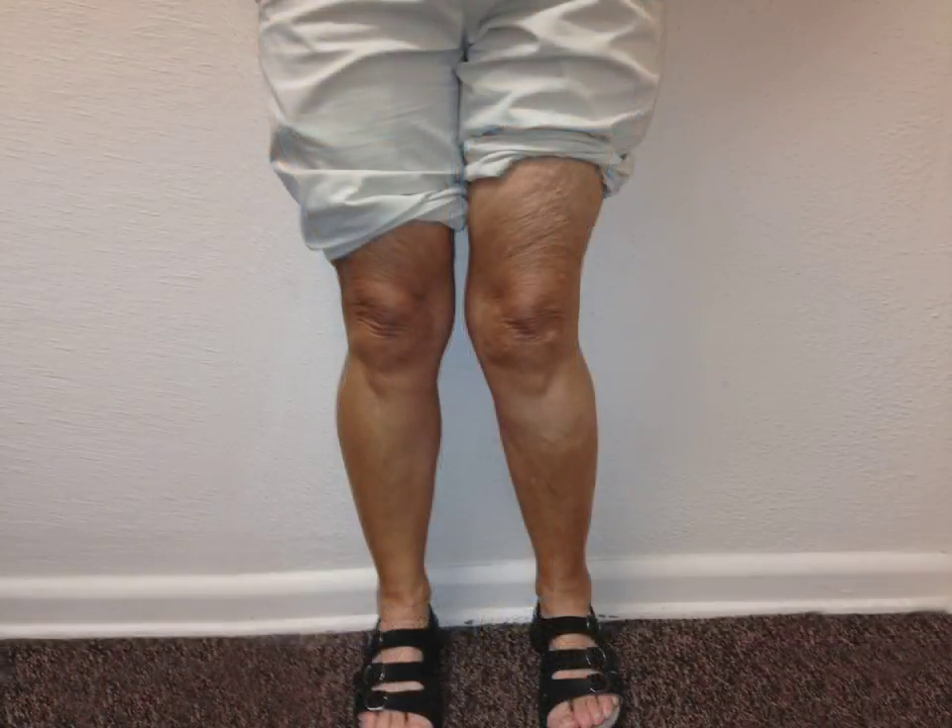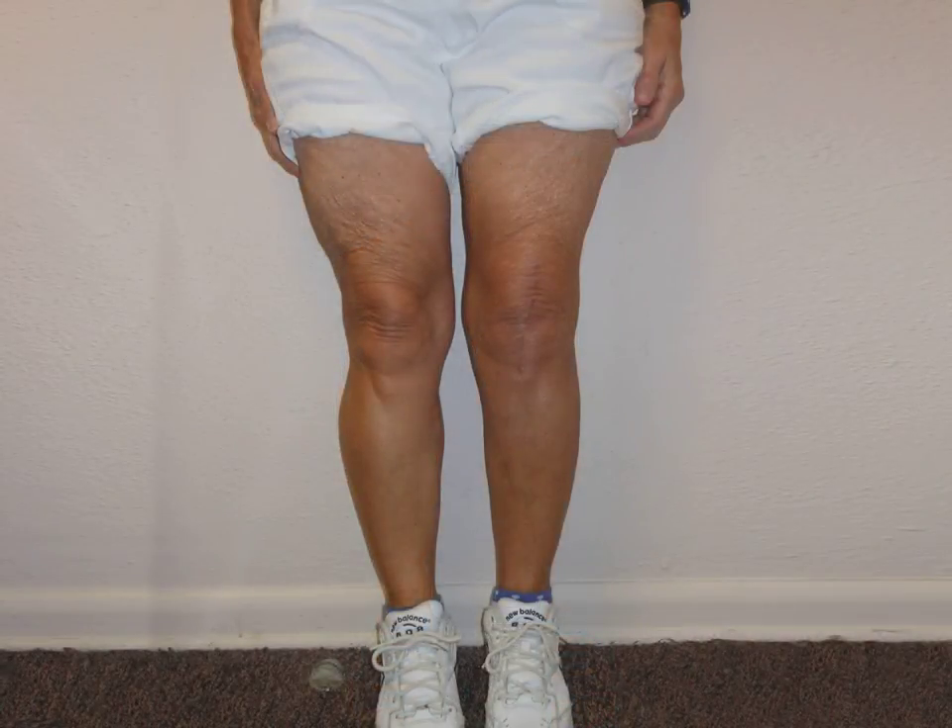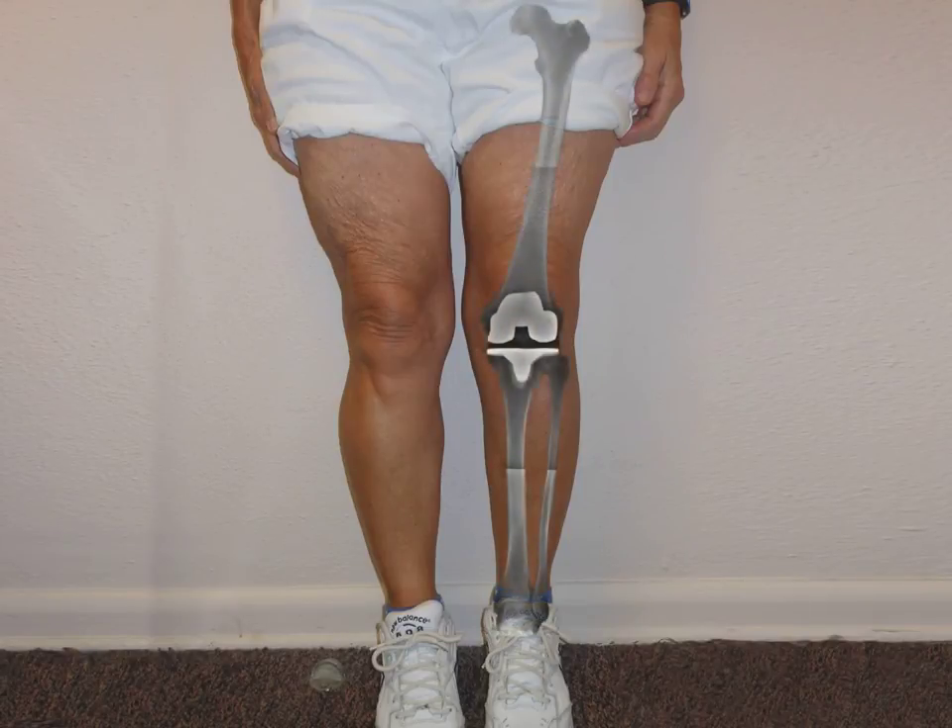Let's review her pre-operative picture once again. The difference between the before and after is dramatic. Looking at Mary's full-length post-operative x-ray laid on top of her leg, her knee now sits in a straight line drawn from her hip to her ankle.